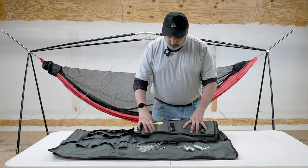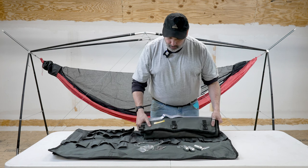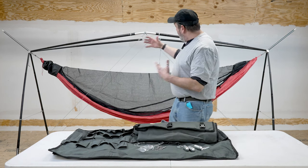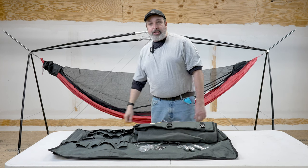Hello everybody, I'm Dutch and I'm real proud to bring the Yobo Cricket stand here on Dutchware gear. This is a real premium stand — it is freestanding and pretty much the lightest you can get on the market.